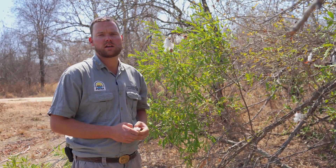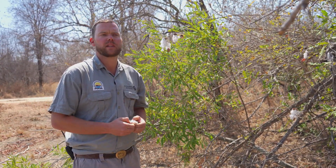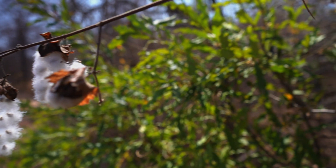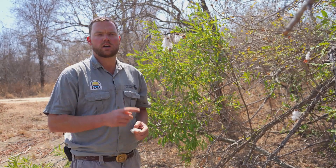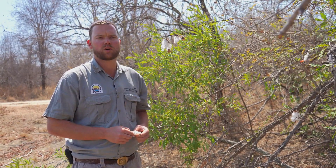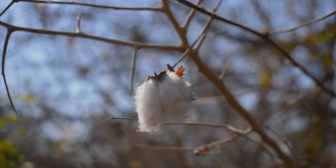Wild cotton has got a few very interesting medicinal uses. One of them being that if you dig up the plant, take the outer bark of the root, and boil it in water, you give that to a lady in labor to drink — it actually elevates the levels of oxytocin in the brain. Oxytocin, or the love hormone, helps with contractions during labor.